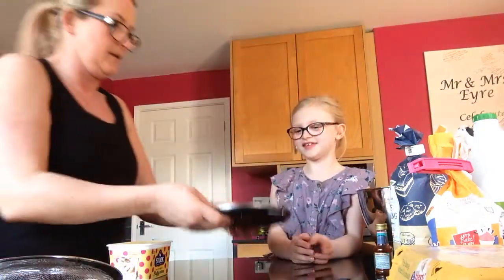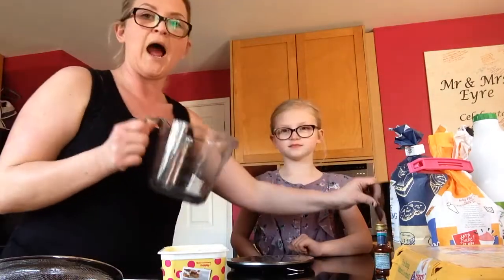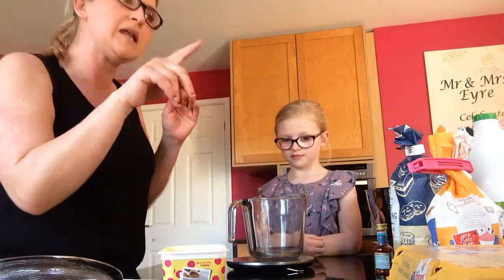Step three is cream the butter and sugar together. So you're going to weigh it out for me. I like to have the bowl that I'm going to mix in, and I like to use a separate bowl to measure and then pour it in just in case I get it wrong. So we need 150 grams of caster sugar.